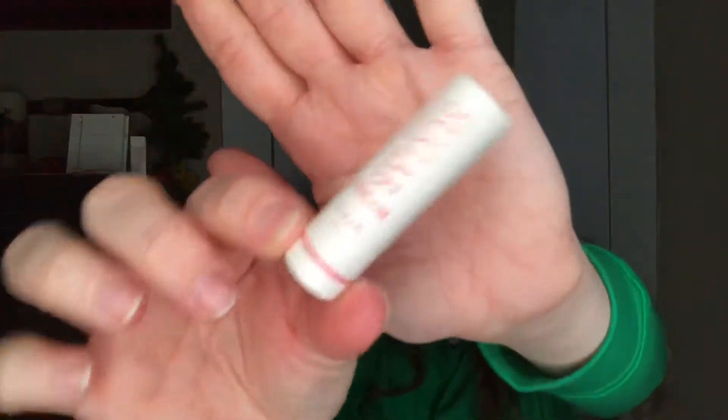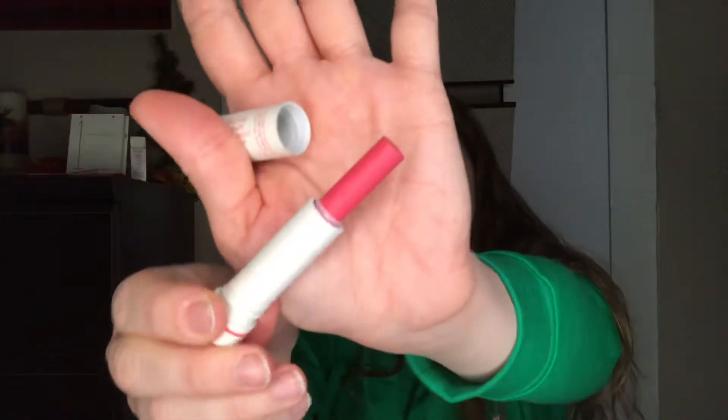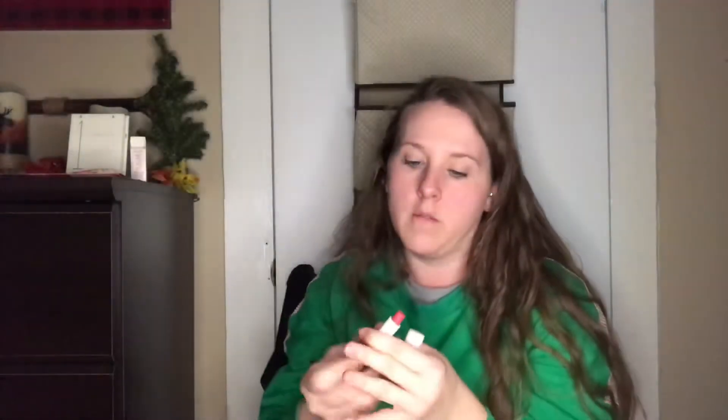The next thing I pull out is a Fresh Sugar Advanced Therapy Dream Sheer Pink Lip Treatment. Here's the outer packaging, and this is going to be the inner packaging. Oh, it screws off instead of pops off. I'll roll this all the way up — that is our sample of that. It smells really good.